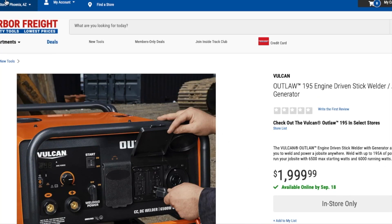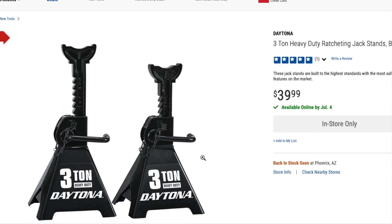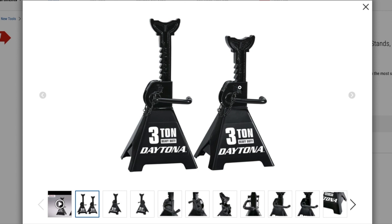Harbor Freight is finally stepping up. If you guys don't know, Vulcan is actually one of their top-of-the-line welder brands, so you're not getting junk here, you're getting good stuff. Now this is what a lot of us were waiting for — the new jack stands. I should have bought a bunch before because they had a recall. A bunch of people were complaining about them malfunctioning, and they removed everything from the stores and redesigned them. Obviously these won't be the same price as the old ones since they're upgraded versions.